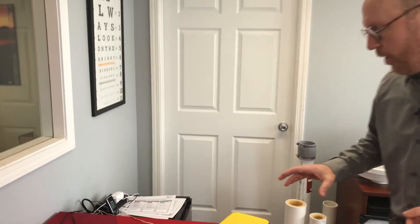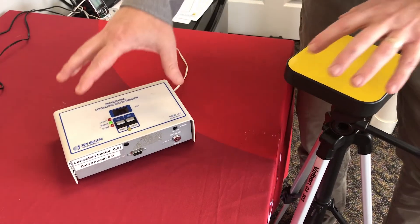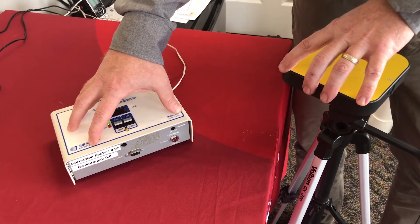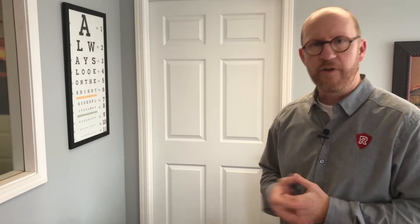The third method I want to talk about is hiring a professional to do a radon test for you. Here are a couple of different radon monitors — calibrated instruments that radon professionals use. These are very expensive calibrated devices that a professional will come out and set, leave in your home, come back, print a report, and show you exactly what's going on with your radon levels. They can also consult with you on how to fix the radon, so that's a really good option as well.